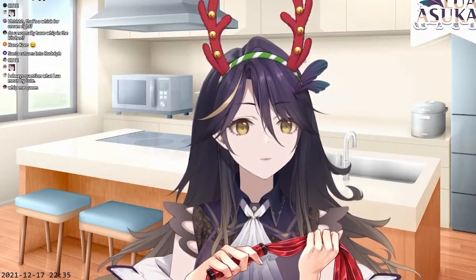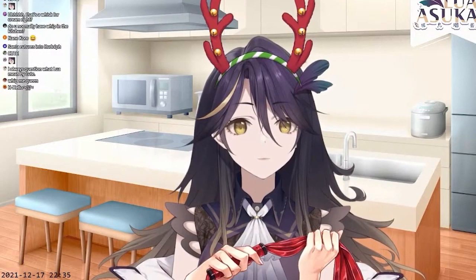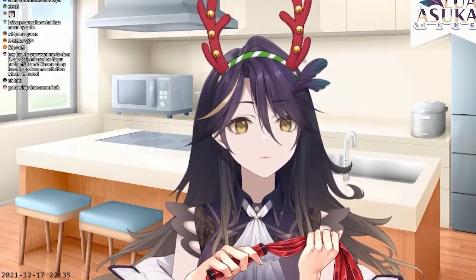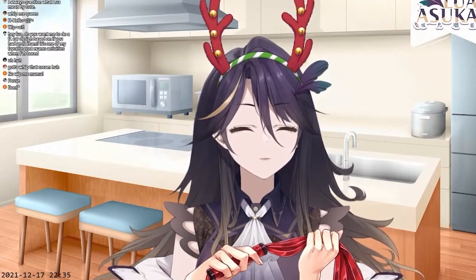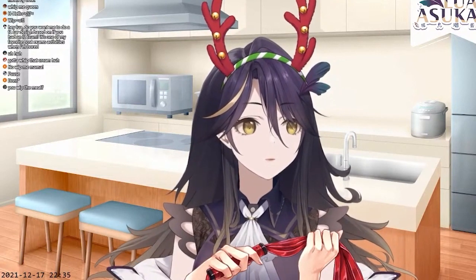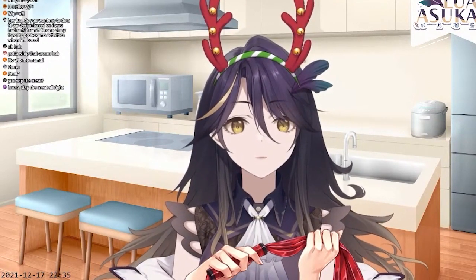You gotta slap the meat to make it tender. This is not what you normally use? Well, where I'm from — in the parallel universe — this is what we use. I found this and I thought, wow, this really reminds me of what we use to make the meat more tender before we cook it. So I have it in the kitchen.